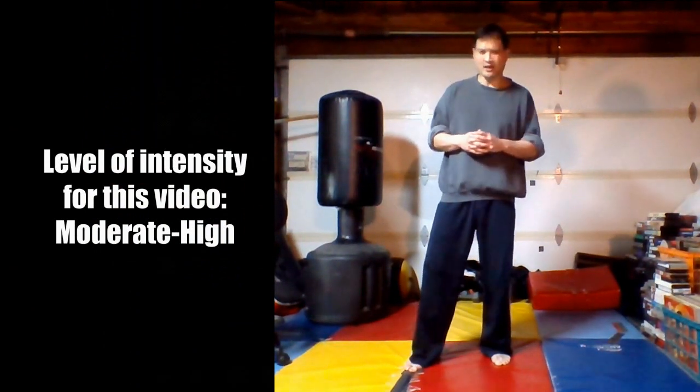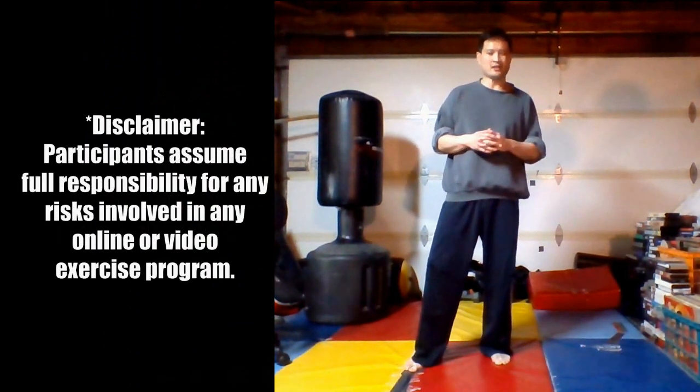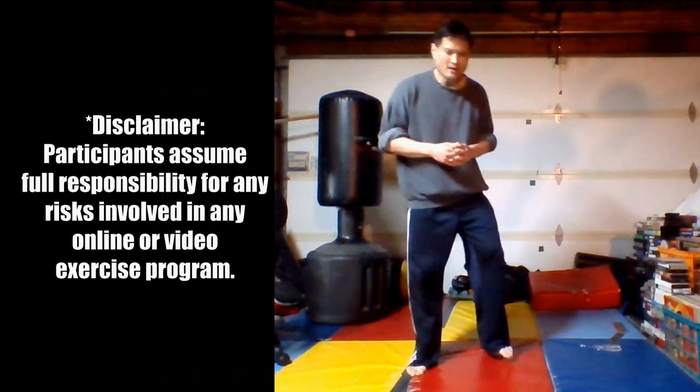Hello, my name is Mike Quebec and welcome to my fitness and dance channel. If you are a subscriber or a returning viewer, welcome back. I know it has been a while since I've done some fitness videos — I've been busy on my other YouTube channel, the documentary channel, but I am back on this one as well.